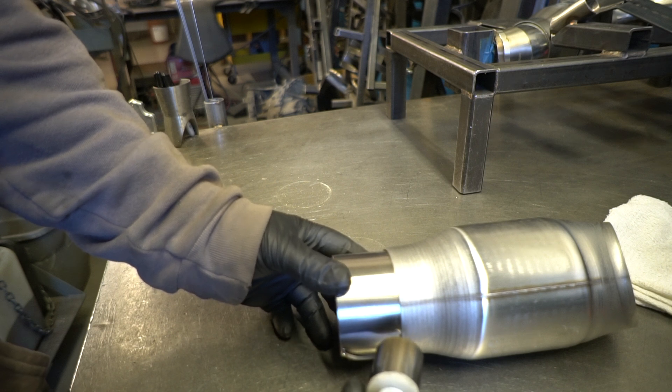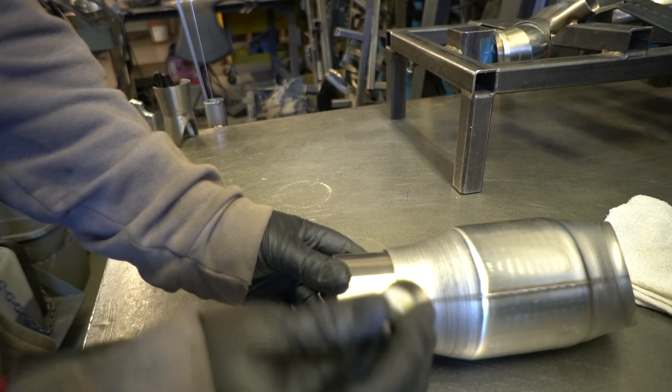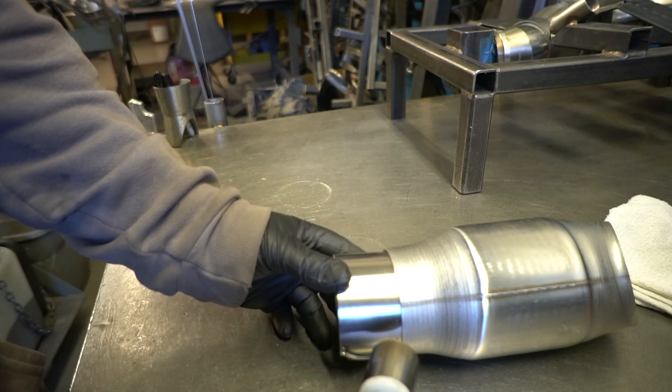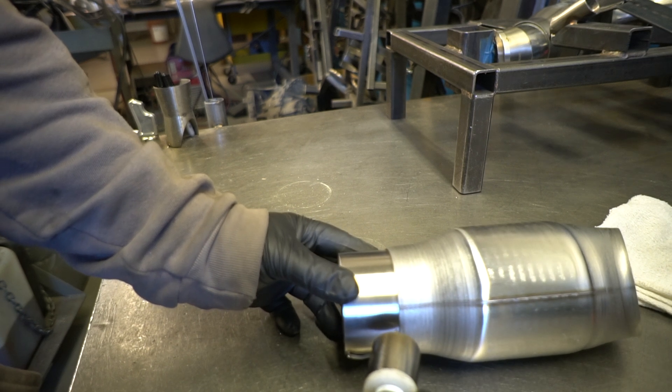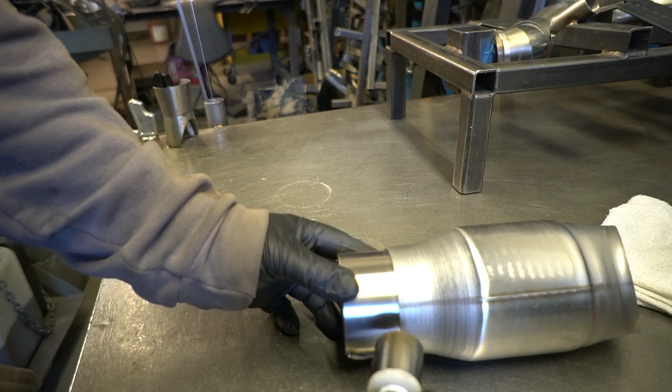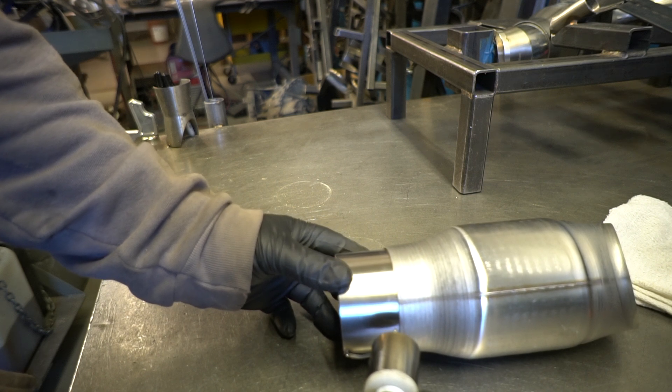And I bring the puddle right up against the joint. And that way I can keep it real consistent, and it'll actually look more like a solid weld line. That's the way that I do it. I use an eighth inch filler on this to give it a little bit more of a full look. I love the way they turn out doing that. So we'll set this one up and we'll weld it.